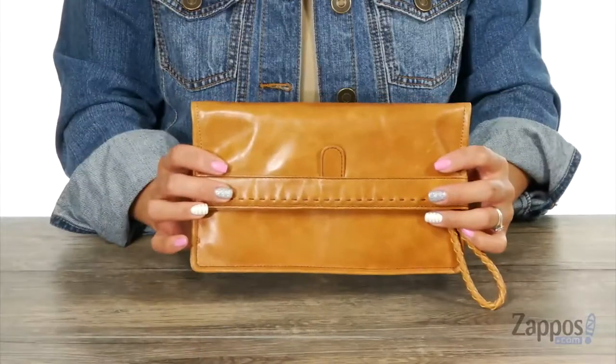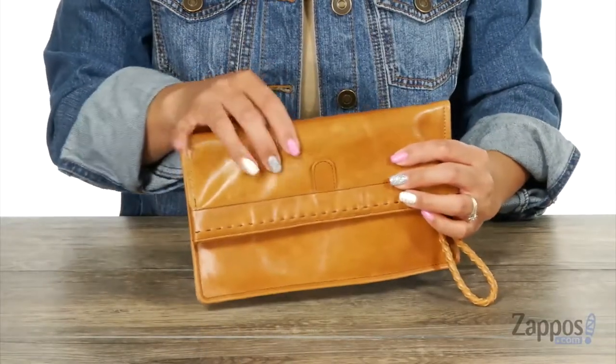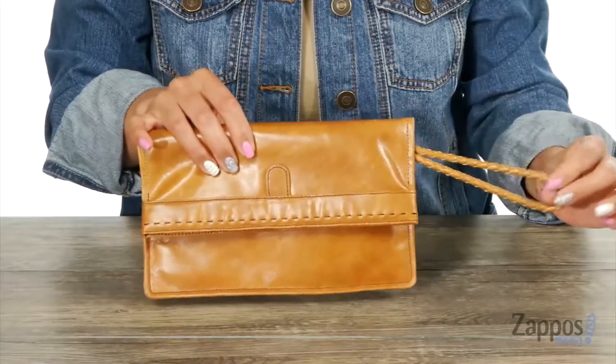Hey everyone, it's Gina Lynn here with Zappos.com, and you can create fun and a little weirdness with Arbor from Hobo. This nifty little clutch is made of leather, and I like how you have this woven wristlet.